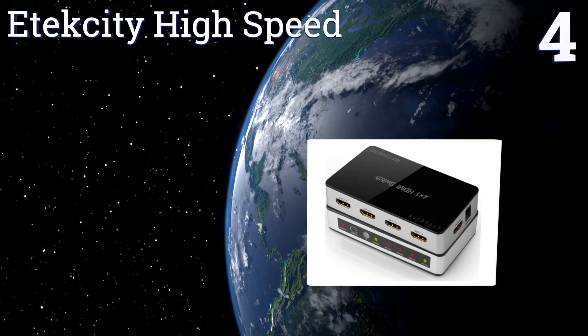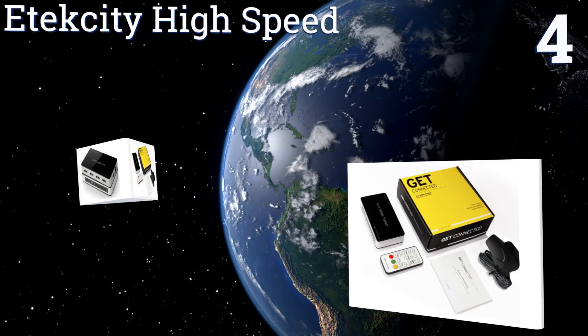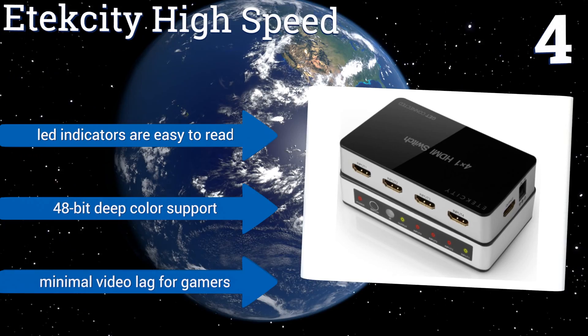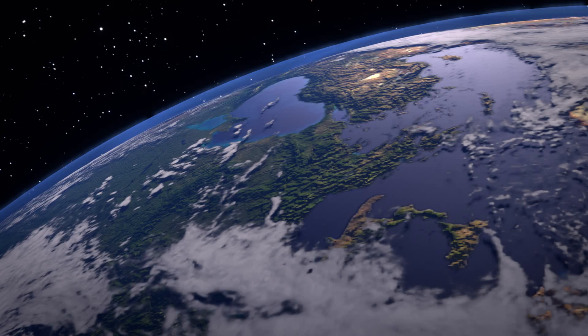Listed at number four, using its handy picture-in-picture feature, the Etec City High Speed allows you to display up to four different sources simultaneously, making it an ideal option when having to toggle between high-end security camera equipment around your home or place of business. Its LED indicators are easy to read, it offers support for 48-bit deep color, and for gamers there's minimal video lag.